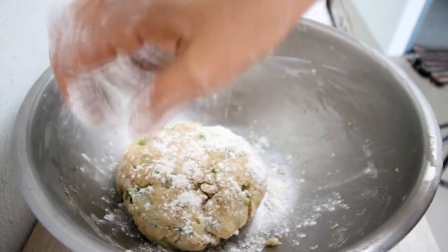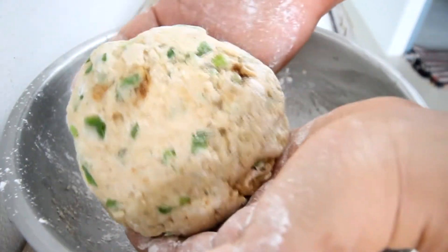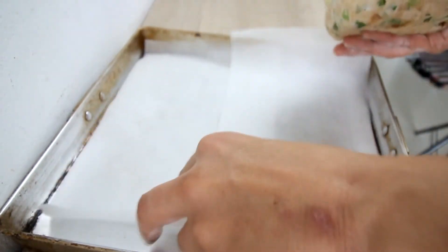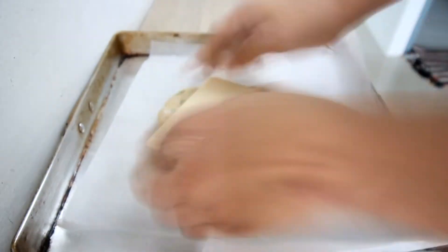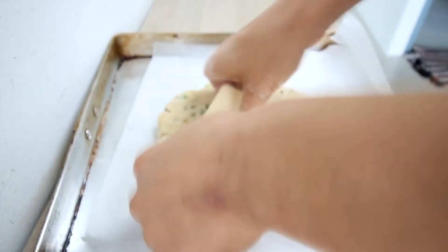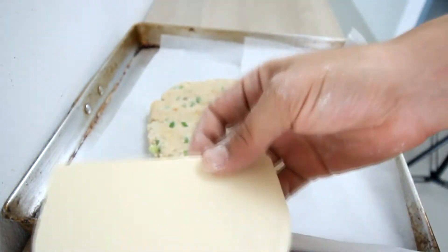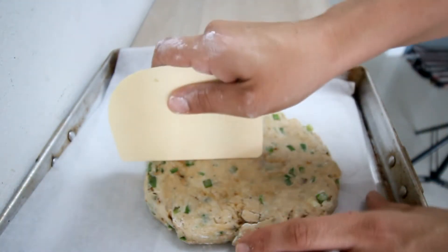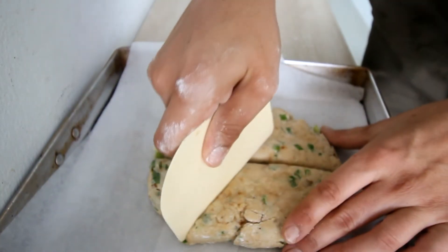All right, it's been 30 minutes. We're taking it out of the fridge. Just lightly take it — you can see it's relaxed, the dough's nice and relaxed now. Slap it on the pan, put it down, and try not to fuss with it too much, just patting it down a little bit. This is the diameter you're looking for. Take your cutter and cut it into six nice scones.